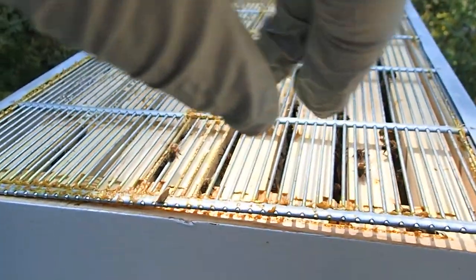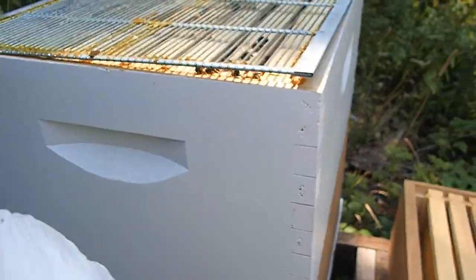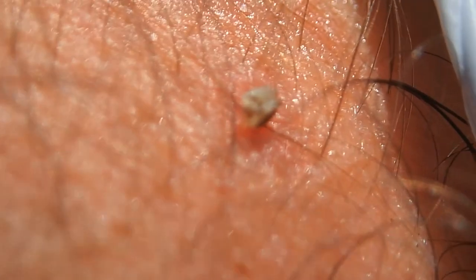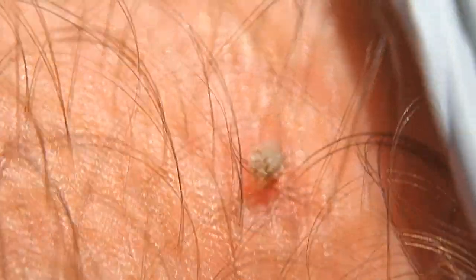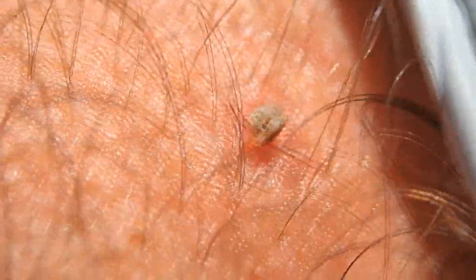I'm gonna get stung right here. Finally got stung. I got stung right in the wrist because I'm using these cheap gloves that had an opening, so she got me. This is what it's like when you get stung by a bee — you can see the stinger is still in there. It's a little painful. She definitely got me and I deserved it for having these cheap gloves on.